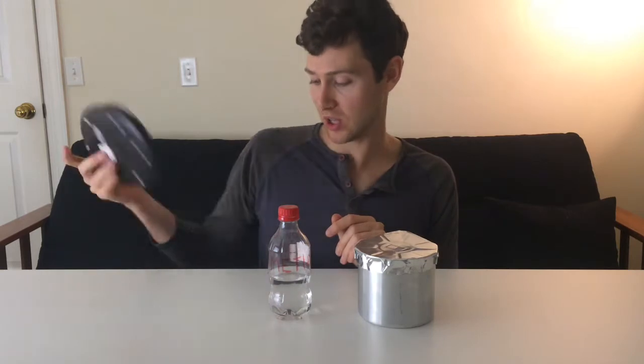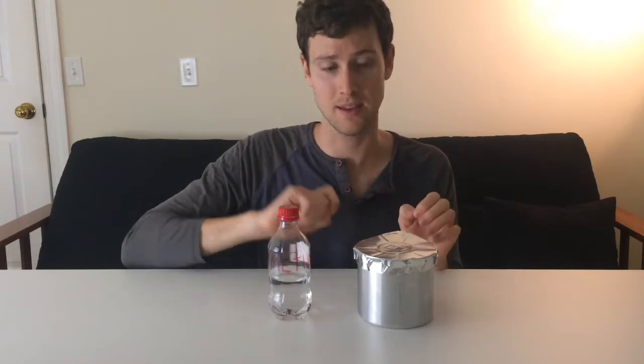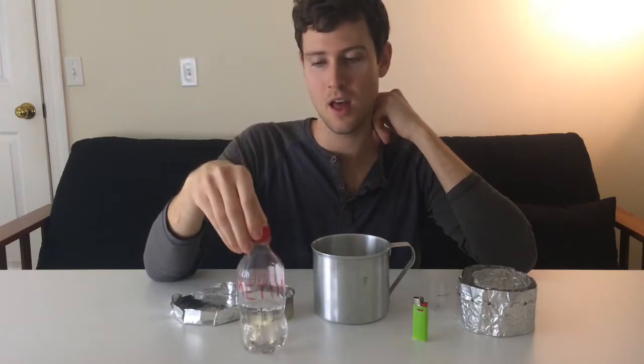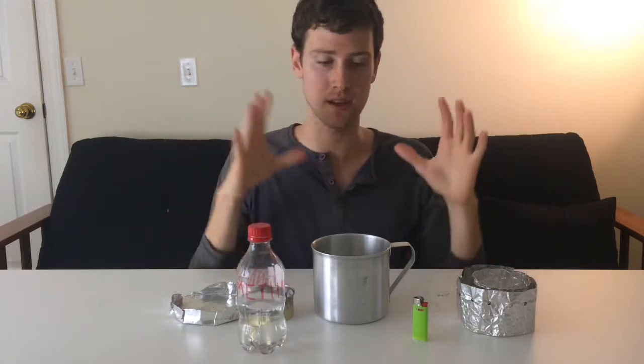Let's get into it. I'm going to show you what the components are and then the materials and how to put them together. The components are: cook pot, lid, aluminum foil windscreen, alcohol stove, measuring cup, mini bic, and an empty soda bottle with alcohol fuel inside — seven components total.